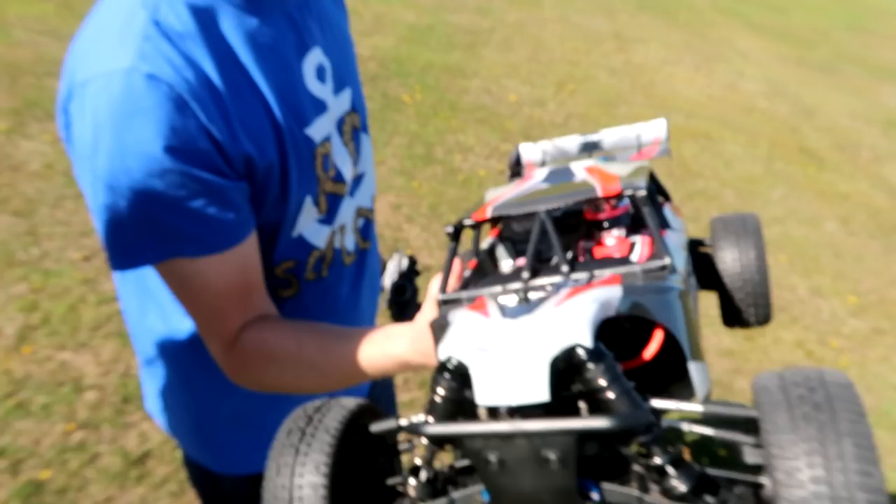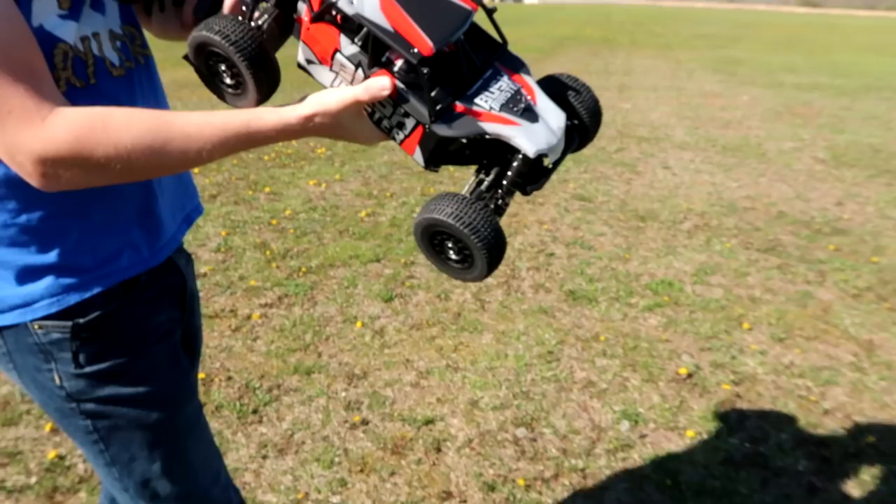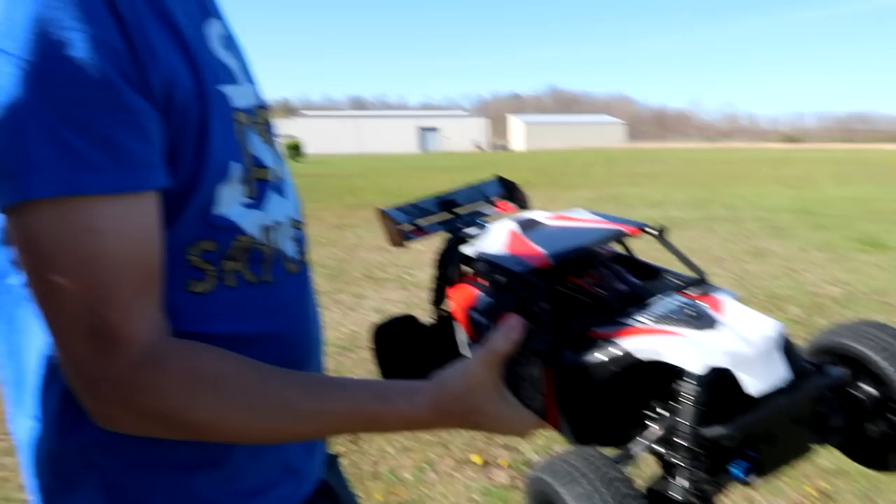Hey everyone, I'm Nate and I'm Abby, we are the RC Sailors. Check this out — we have a real RC vehicle to share with you. This is the Thunder Tiger Bushmaster. It's four-wheel drive, it's got a lot of metal on here, a lot of aluminum, and it's reinforced with some carbon fiber here on the back. We'll take a closer look at this in a later video.